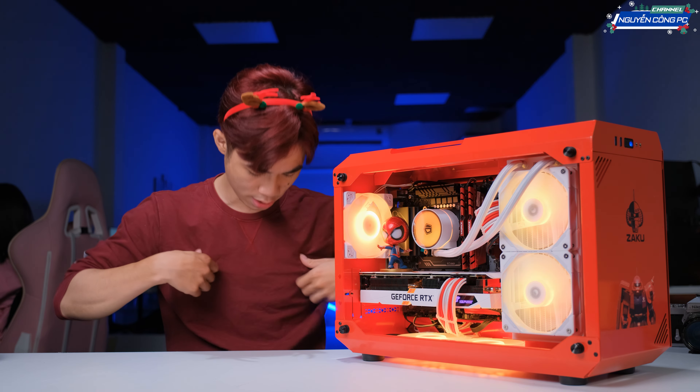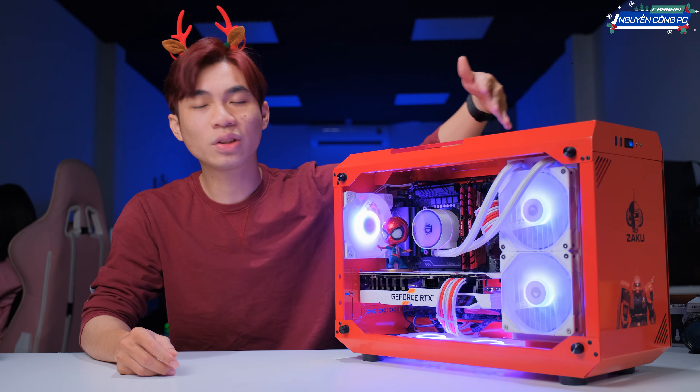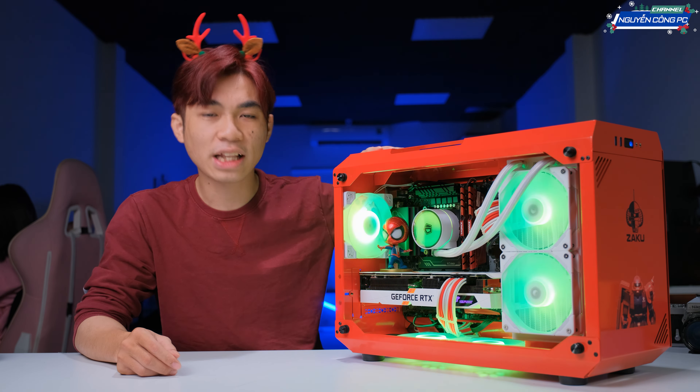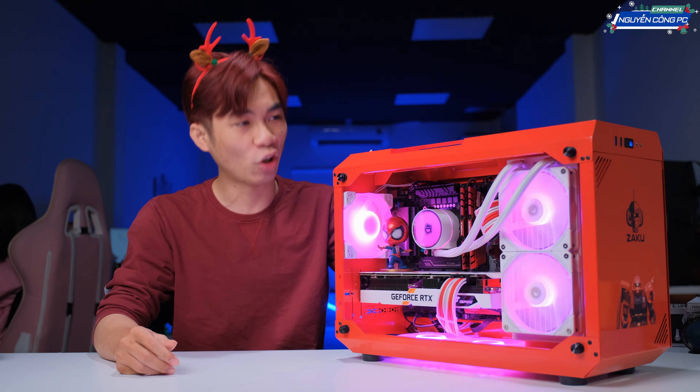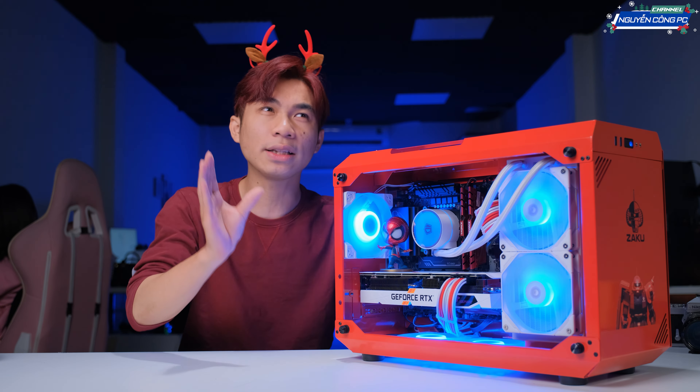Mình không nhớ tên đâu, nhưng cơ bản đây là vỏ Sigma Tech Zaku. Với em này chúng ta sẽ có một cái màu đỏ. Không biết là nhìn trên video sau khi tune màu xong nó như thế nào, nhưng mà mình nhìn đây thì nó là màu đỏ tươi luôn và nhìn rất là tông sệt tông với không khí Christmas luôn anh em. Đó là cái vỏ case nha.